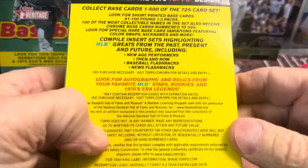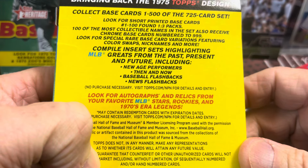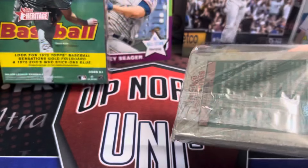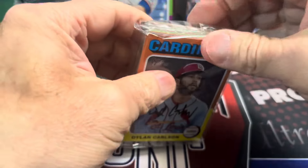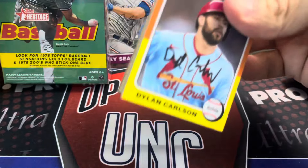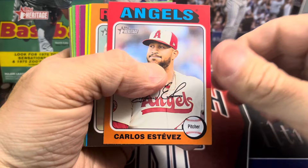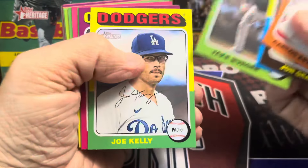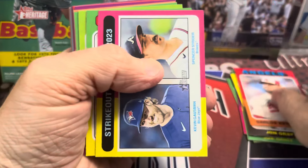You're looking for nicknames, color swaps, throwbacks, and then the coveted red autographs. Those are the big draw out of Heritage. The autographs in Heritage are definitely sought after. Now there are a lot of no-name guys in it so they're not all that great, but let's see. I've got to put my base in a different pile so I can look at it out of this box here too.